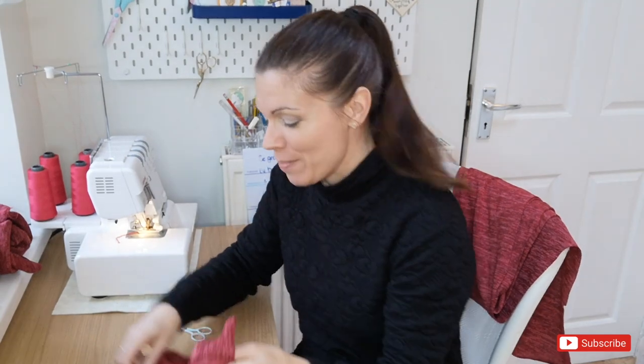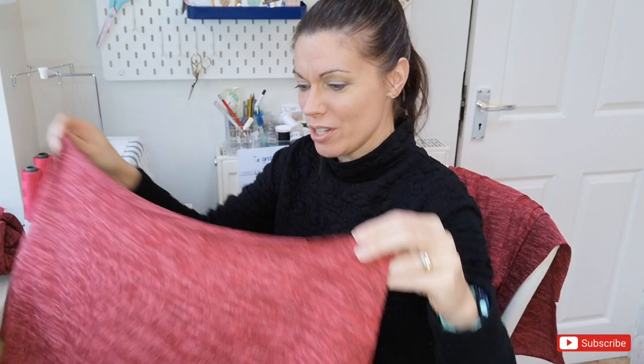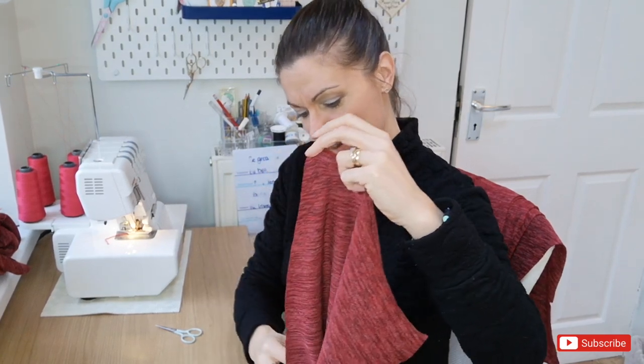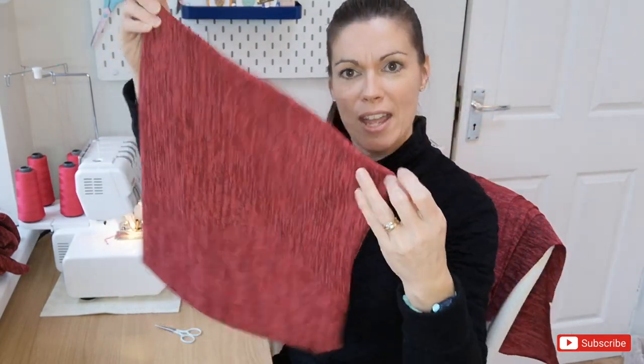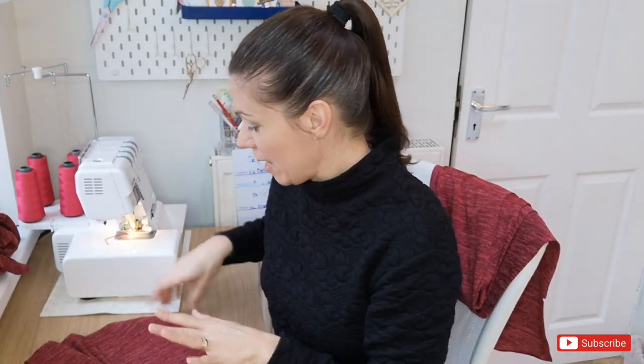Now we have the cowl neck pieces to prepare. This is a little different from a neck band — the pieces are actually really quite large. We're going to put them right sides together, width-ways, and pin and stitch across the diagonal. I'll do that for both pieces and get them stitched up.